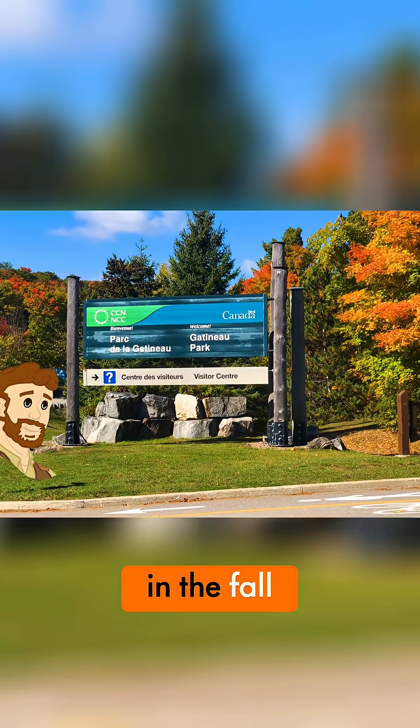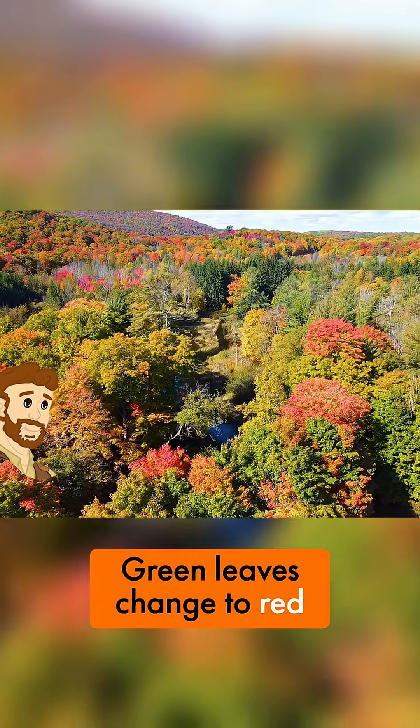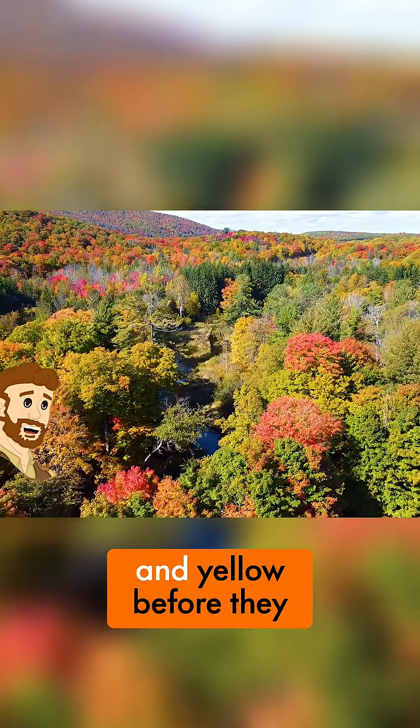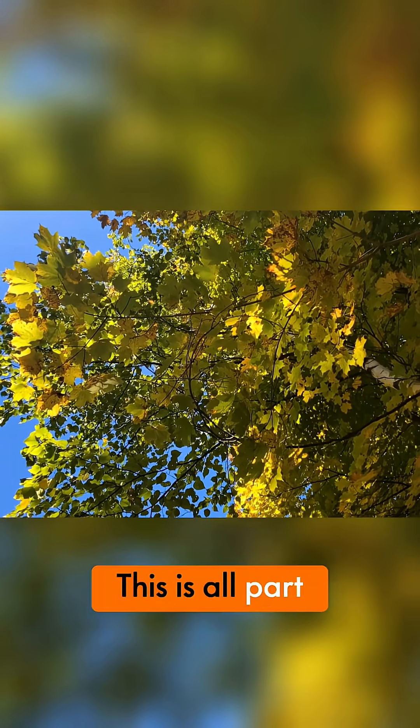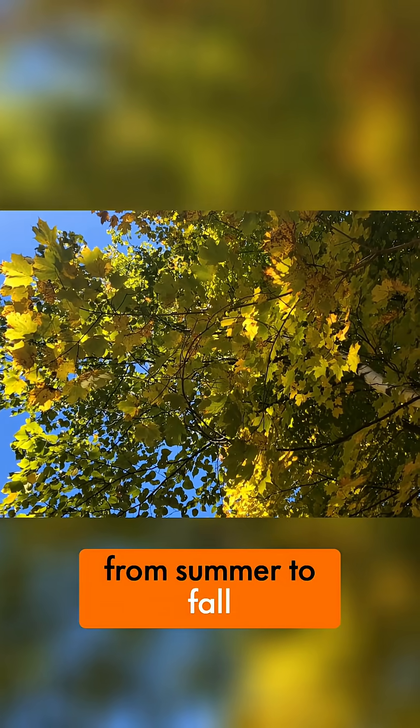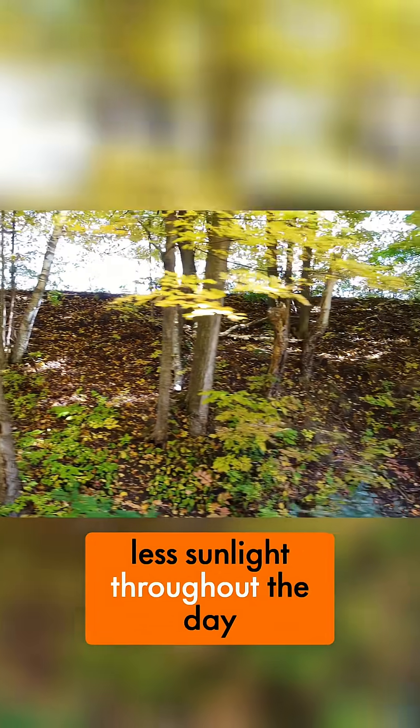Have you ever seen the leaves change color in the fall? Green leaves change to red, orange — my personal favorite — and yellow before they fall off the trees. This is all part of the seasons changing from summer to fall and the trees getting less sunlight throughout the day.